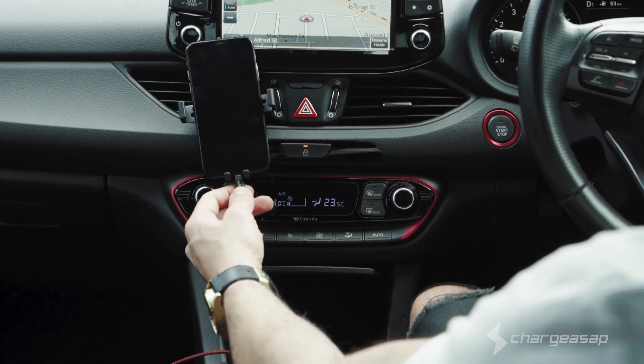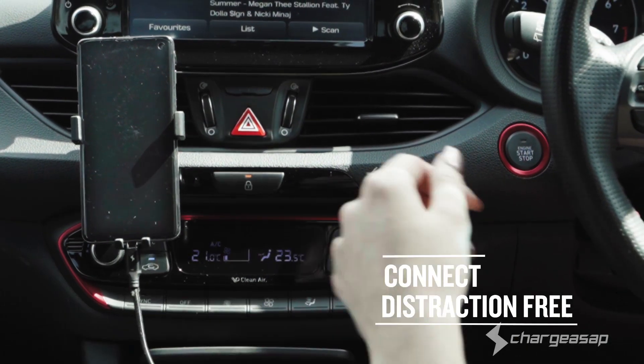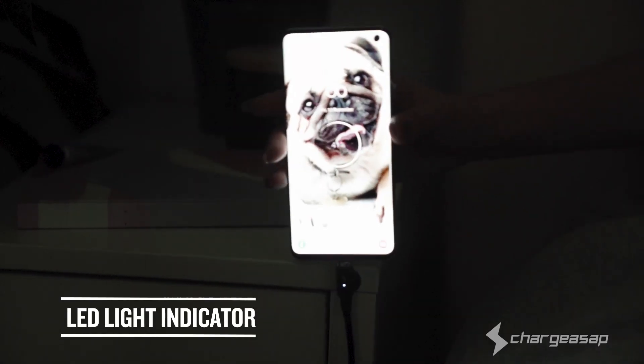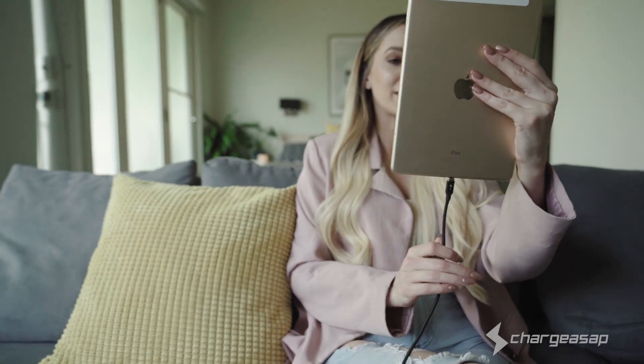Never take an unwanted pause by connecting distraction-free. Connect easily in the dark. Never miss any of life's important moments.